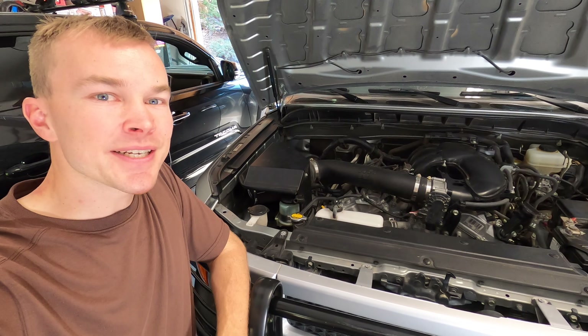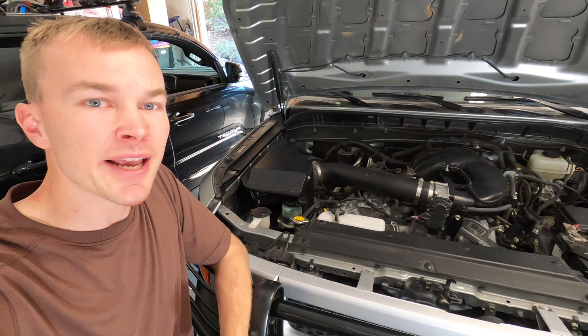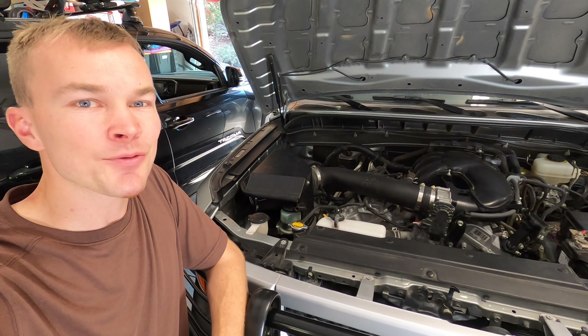With that, our K&N air filter is clean. If you have any comments or questions, leave them in the section below. If today's video was helpful, make sure to hit that like button. Thanks for watching — we'll see you next time.